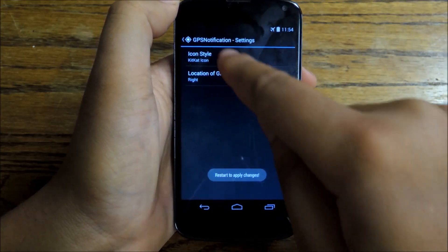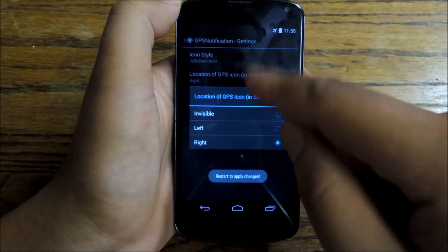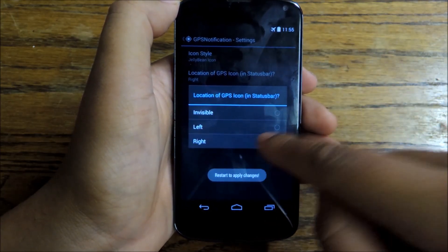You can go back to the Jellybean icon instead of the KitKat icon, and you can even pick the location you want to use — so you can go left, right, invisible, or straight right.